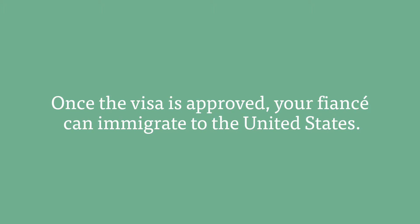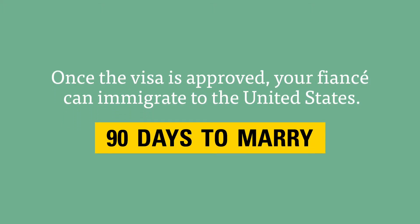Once the visa is approved, your fiancé can immigrate to the United States, and the two of you have 90 days to marry. If the marriage doesn't take place within 90 days, your fiancé must leave the country.